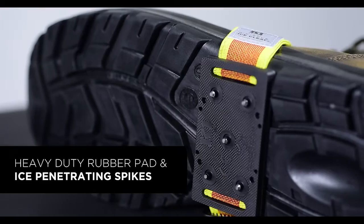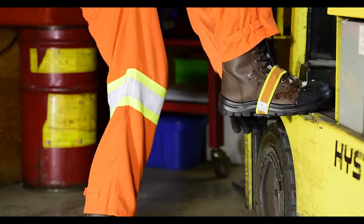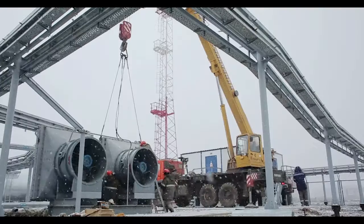Made with durable ice-penetrating spikes, the midsole is proven to maximize traction, eliminate the chance of sparking, and reduce the chance of slips and falls. The rotatable design allows use when traction is not required, and the adjustable strap provides a near-custom fit.